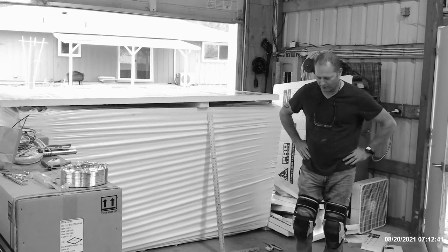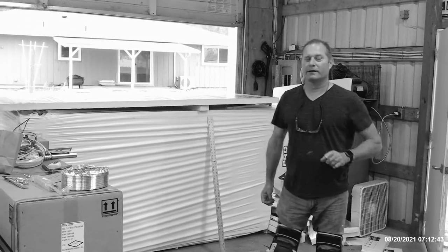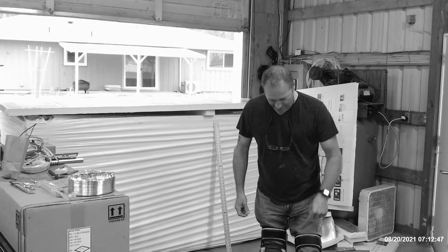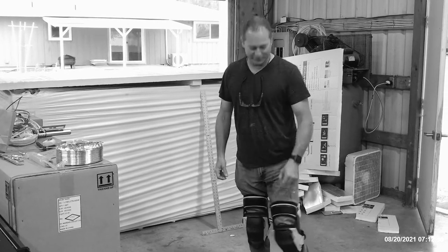Alright guys, so I wanted to do a video. I talked to the guys down at Newberg Steel yesterday and I showed them these knee pads. These knee pads are the best knee pads I've ever used.